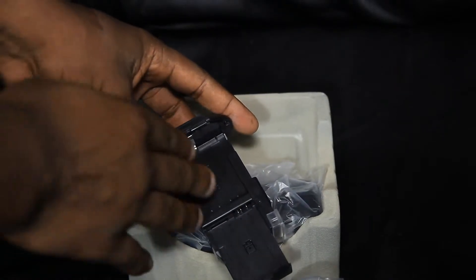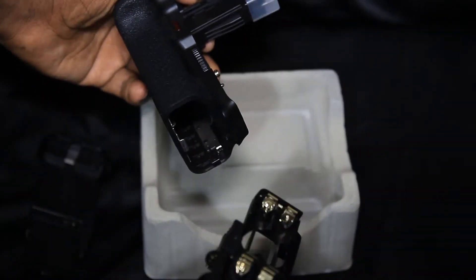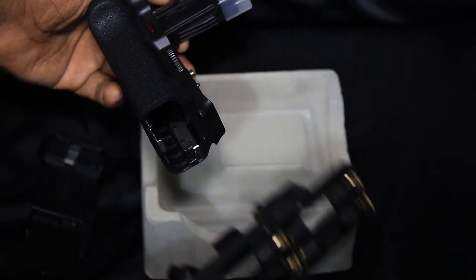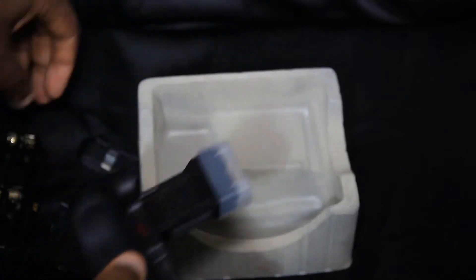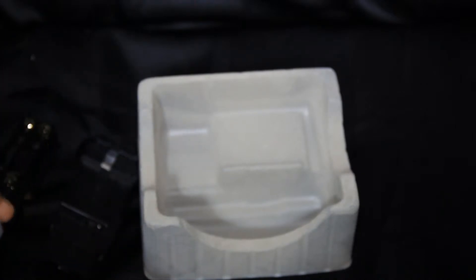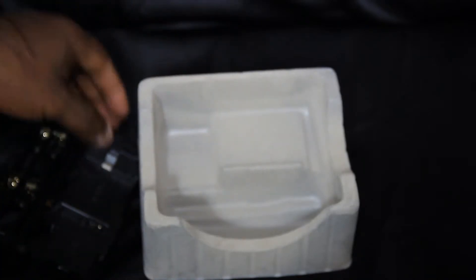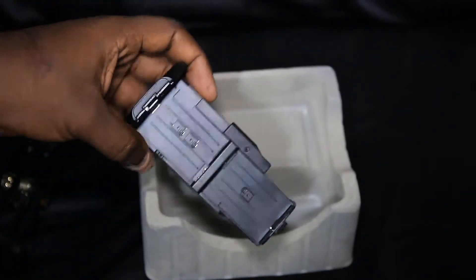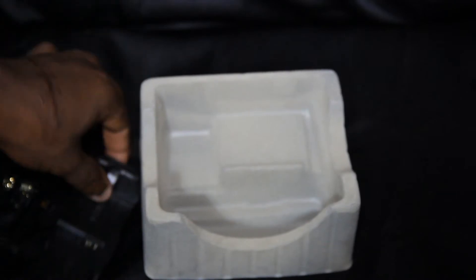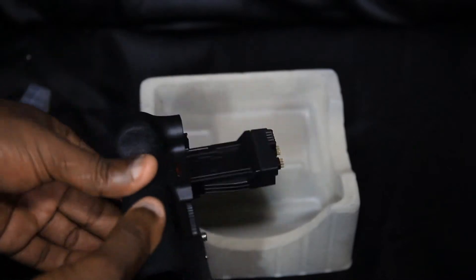Here's the battery tray that holds two batteries, giving you double the run time. Here's the tray that holds AA batteries — I'm going to use rechargeable AAs in here as a backup, in case I can't charge my batteries while out shooting. I'm also planning to buy an extra battery so I can do quick swaps.